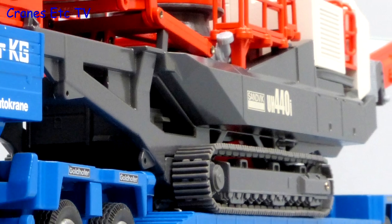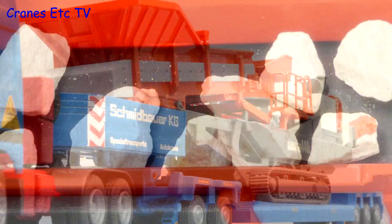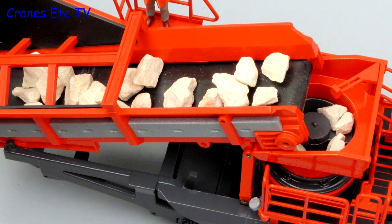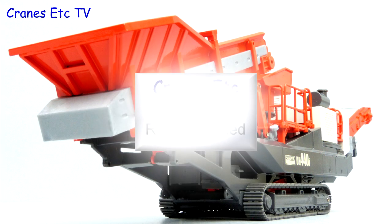This latest Sandvik model by Conrad is another very heavy piece of metal. It's solid and robust and reflects the real machine very well. The detail level is okay and the features work very nicely, so overall it's highly recommended.